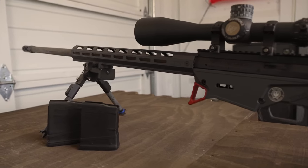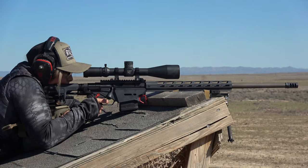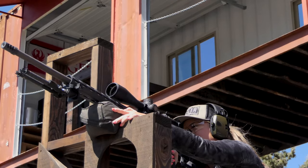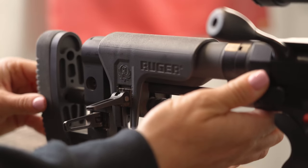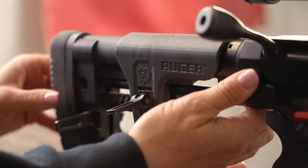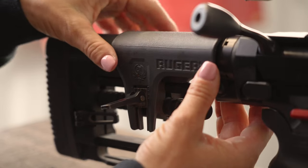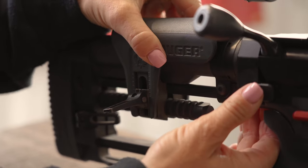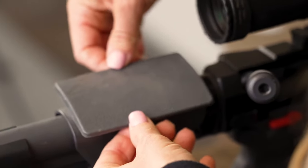What's great about all RPRs is that they're extremely adjustable, so pretty much anyone can comfortably operate this rifle. The length of pull easily adjusts from 12 to 15 and a half inches. The cheek comb is also adjustable, and the new Custom Competition Rifle comes with a Sorbethane cheek pad that you can add for extra comfort if you need it.